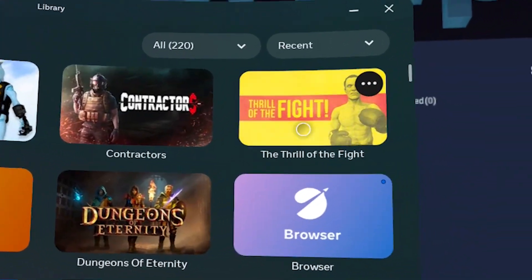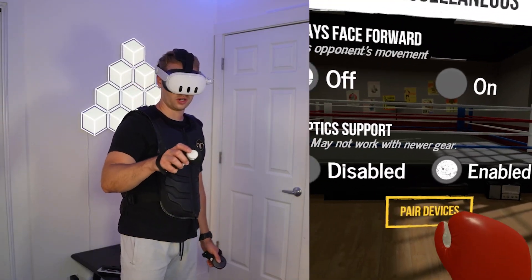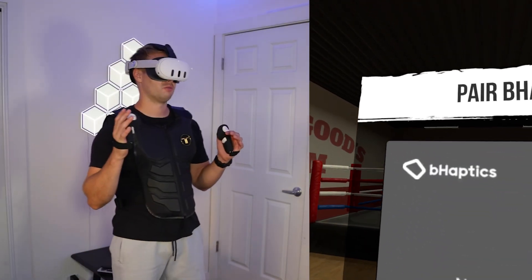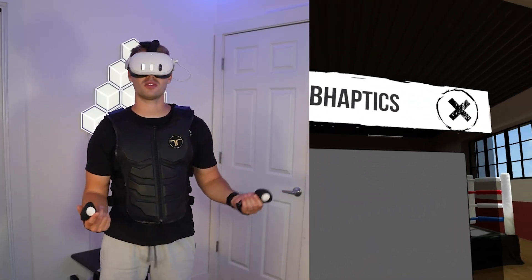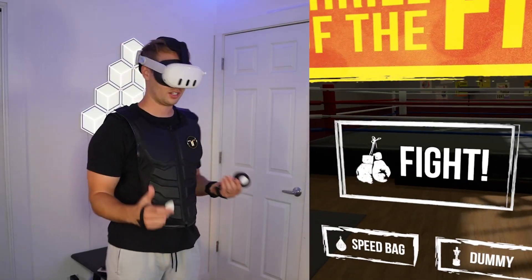We're going to try Thrill of the Fight next. This is interesting — it says B-Haptic support may not work with newer gear, and when I click pair devices, it says no paired devices. So I guess it might not be working in this game. Contractors was so easy, but this one doesn't seem like it's working — might be user error on my part — so we've got to move to the next game.